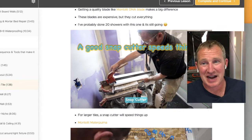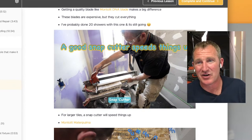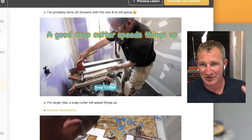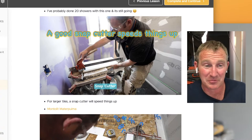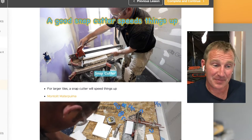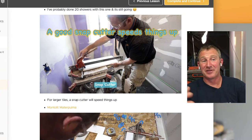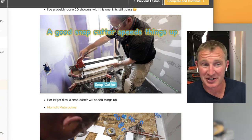A good snapper is definitely not a must-have for every contractor starting out, but when you're getting into 12 by 24s or doing a lot of floors, it's definitely going to help you out. You can do almost everything with just your wet saw and a grinder for touching up things.